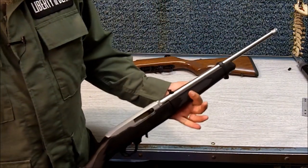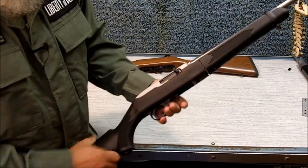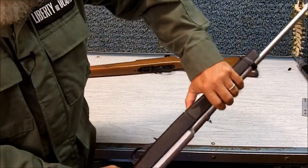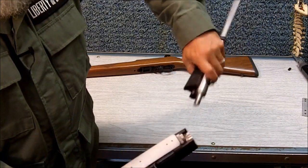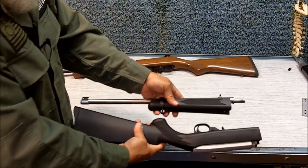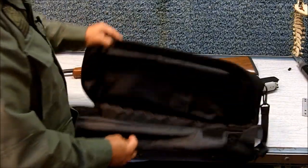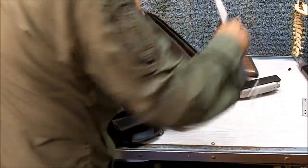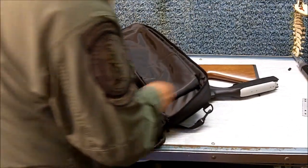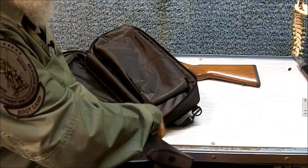The great thing about this new model — this is the 10-22 Takedown, and this is the reason it's called the takedown — what you want to do first is lock the bolt back, press this lever right here, turn the barrel counterclockwise, and as you can see, it comes apart. This model comes with this nice carrying case. The barrel portion goes in here.